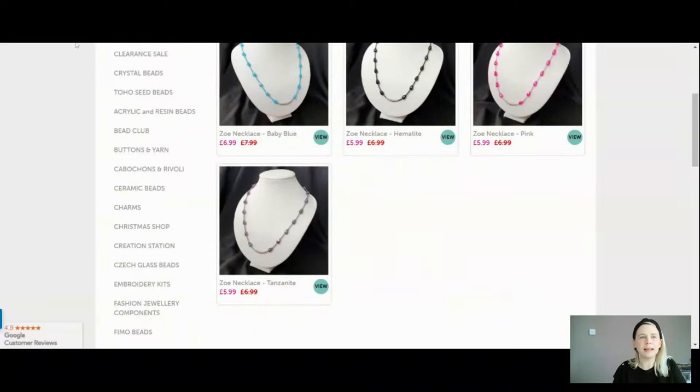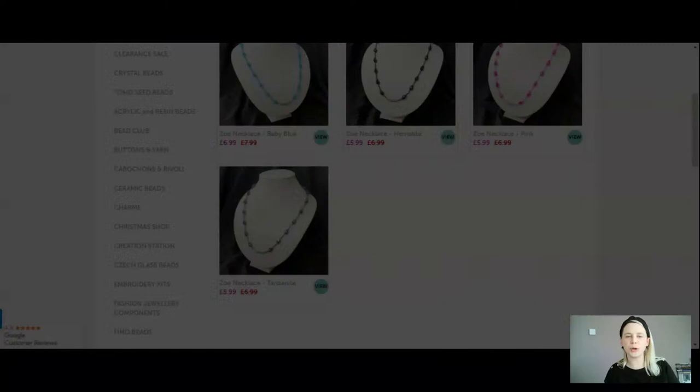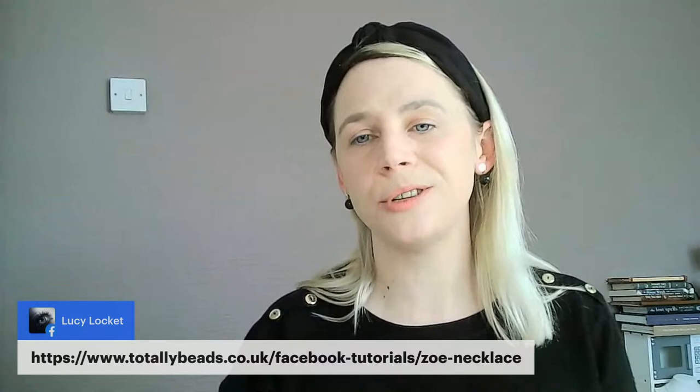So I hope you like them. Let me have a little check in the comments. Thank you so much for joining me today. Lucy's happy there was a pink one. Good morning to Sharon — she says it's bright and windy. Good morning to Elaine — she says good morning Natalie and everybody. Lucy's dropped the link for you — if you need to find this tutorial at any point, we're on totallybeads.co.uk/Facebook-tutorials/Zoe-necklace. You can click on that link and it'll take you straight over to the video tutorials where you can buy your kits as well.